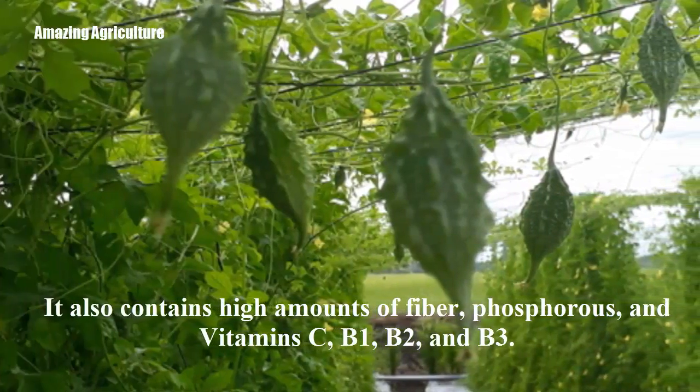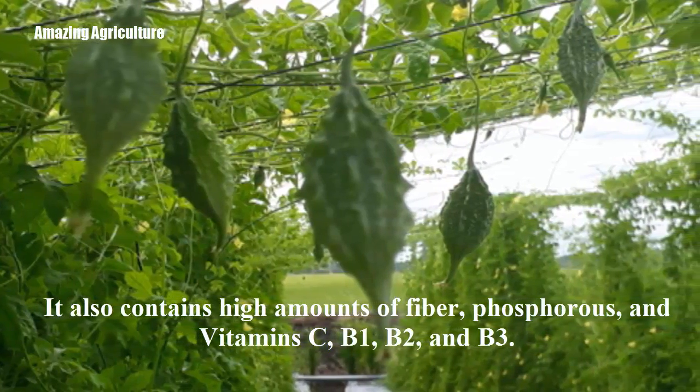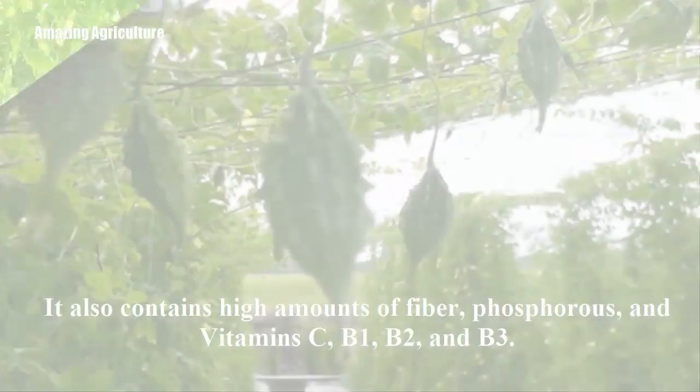Bitter melon also contains high amounts of fiber, phosphorus, and vitamins C, B1, B2, and B3.